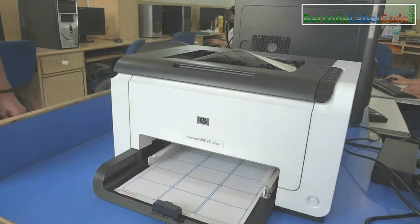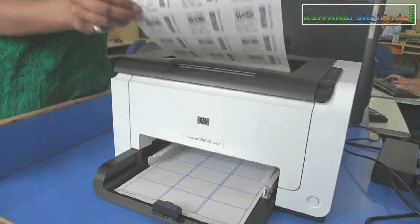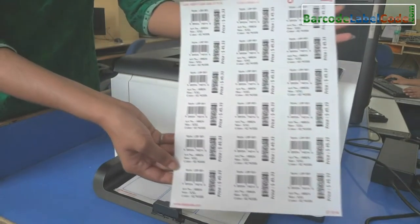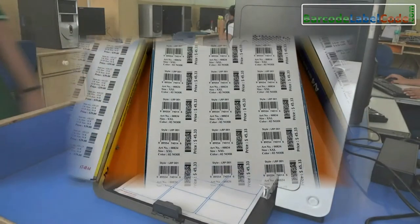Flexibility and low cost make heat form labels an excellent choice for on-site, on-demand printing. Labels are ideal for utilizing your standard home or office printer.